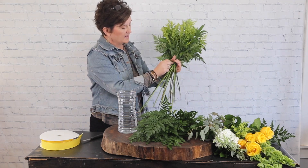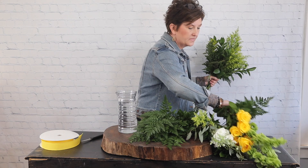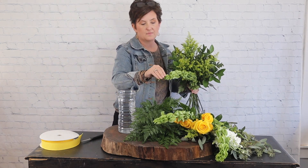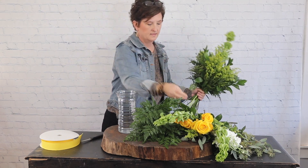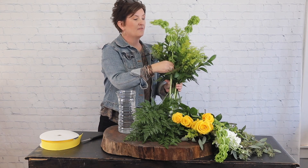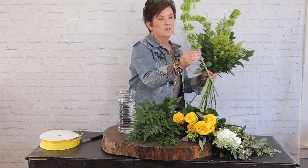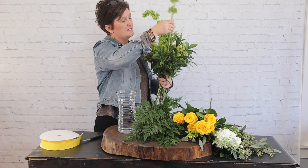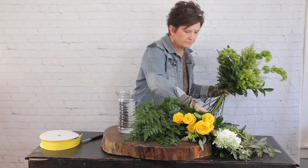Go ahead and strip any foliage that might fall below the water line. Next I'm going to come in with a few bells of Ireland - this is going to be some of my line flower for this arrangement. I like to pinch that tip right out of the bell - that's really just a preference, you do not have to if you don't want to. Just feed that right down into my hand.